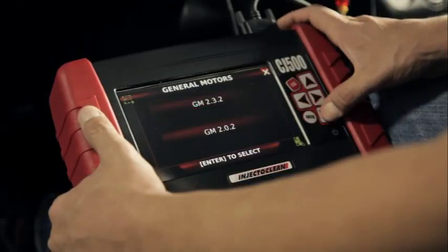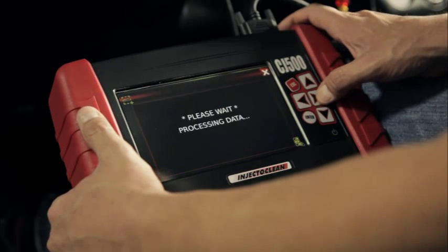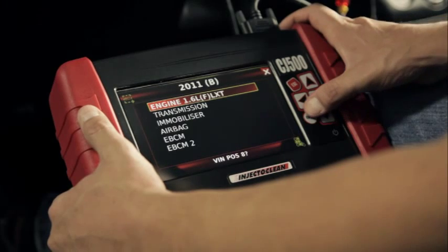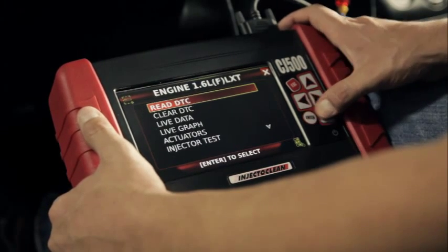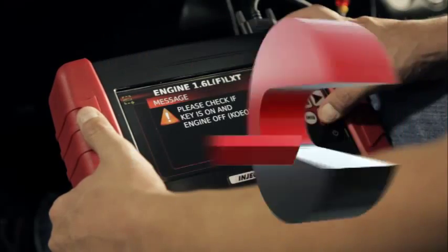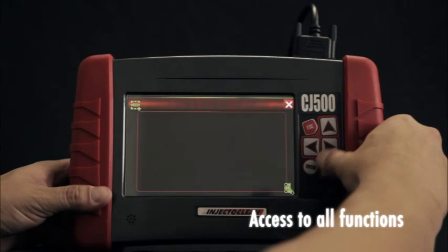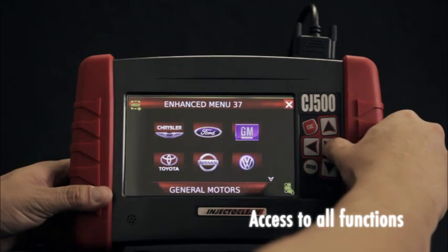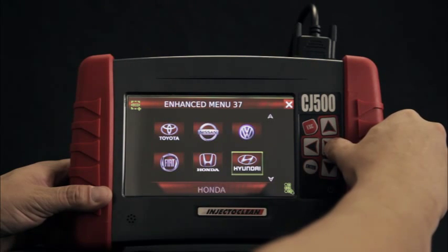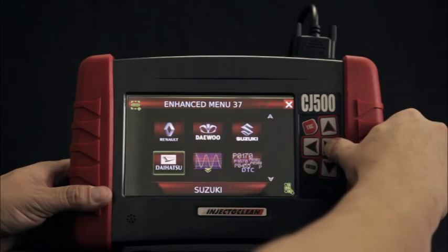Its capability includes a wide range of options in selected models with data lines, fault diagnostic, bi-directional controls, actuators, programming, and synchronization modes. The main menu provides direct access to all functions just by pressing keyboard keys or touching the screen, following the equipment instructions.